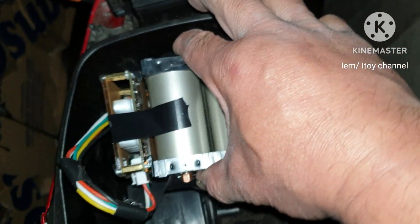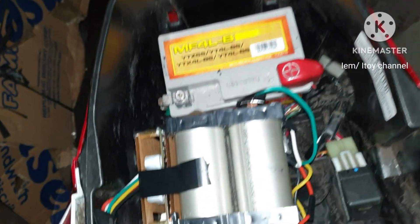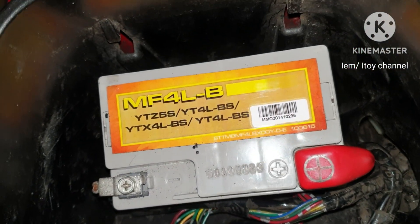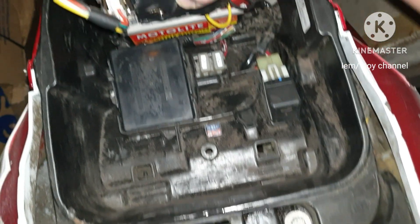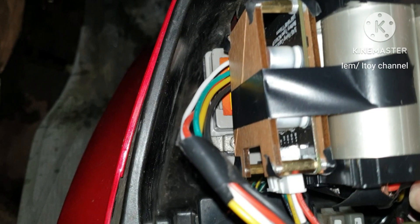My DIY battery is almost the same size as the lead-acid motorcycle battery. The positive and negative terminal wires can also reach the positive and negative terminals of my DIY battery. I can now install my 32650 battery pack.